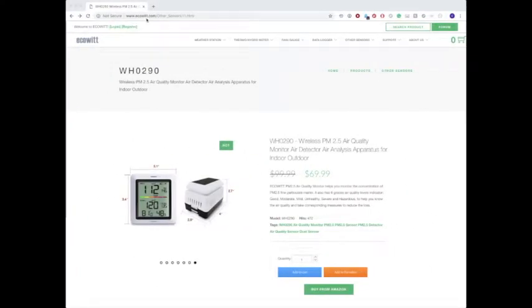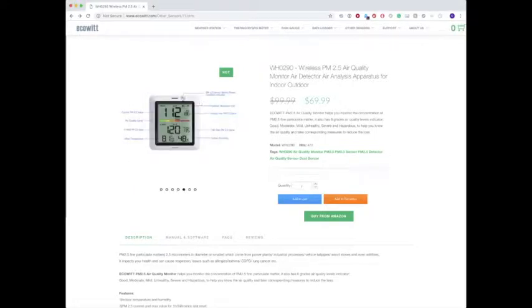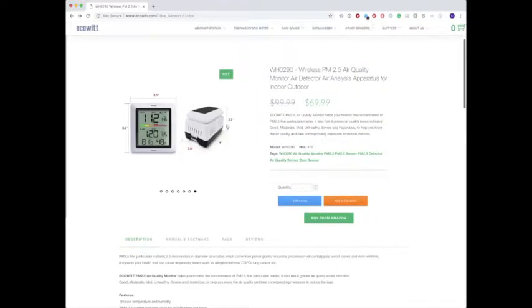One thing I like about this company is they're very forthright with all the information that they have. I was really wanting to check out more information about this unit before it arrived. If you ever look for more information about this company, just check out their website — they have everything you need to know there.